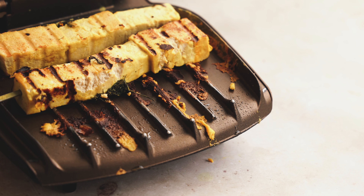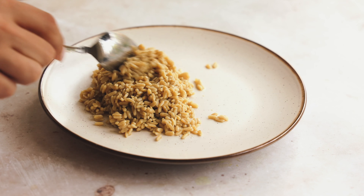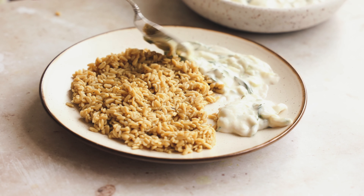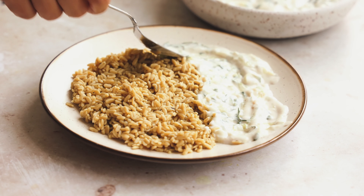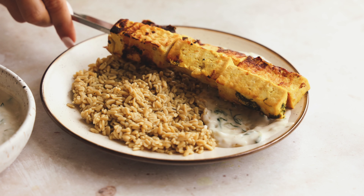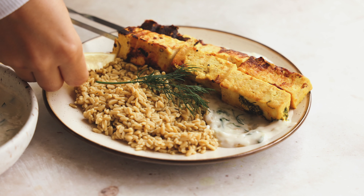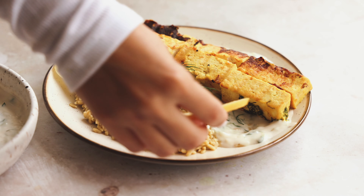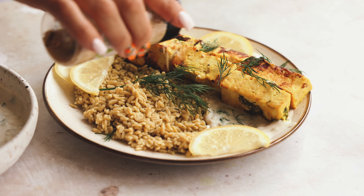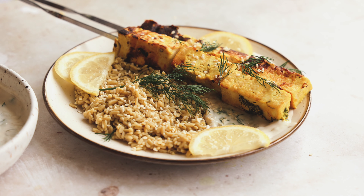Now it's time to plate everything up. Add the cooked Right Rice into the bottom of a plate, then on the other side spoon on some of the vegan tzatziki. Add two of the beautiful tofu skewers. I just love this dish — it's light, flavorful, and lemony. Then add some dill on top as a garnish, some sesame seeds for looks, and lemon slices as well. Garnish however you like — you could also serve it with cucumber, tomato, salad, or pita.